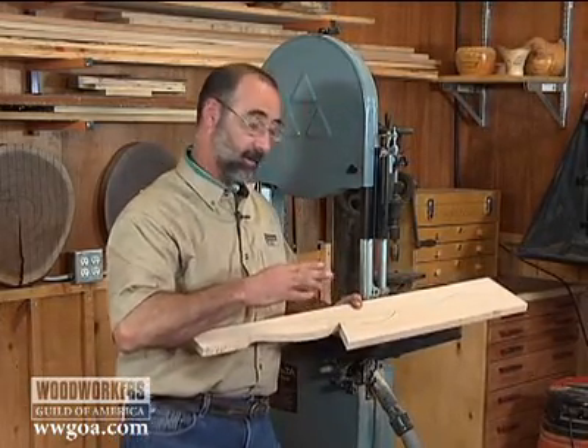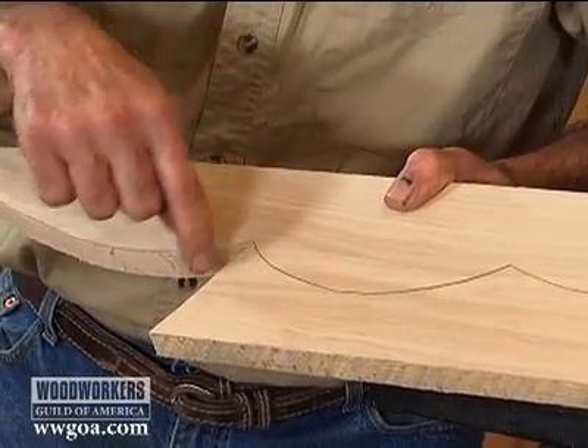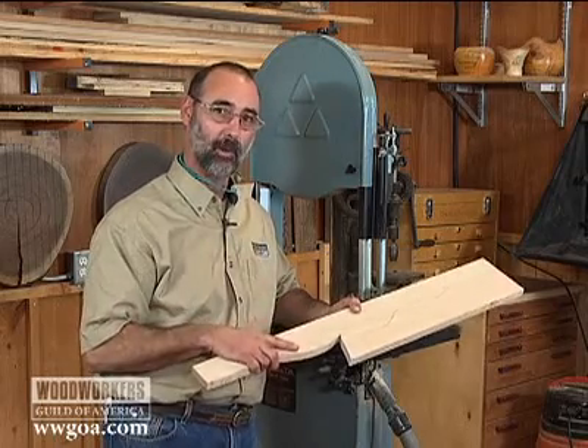So when you're working on projects, keep in mind the opportunity to come in and make these cuts, and that'll provide a little bit of relief for you in your woodworking projects too.